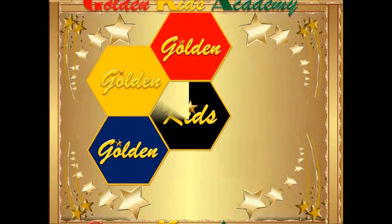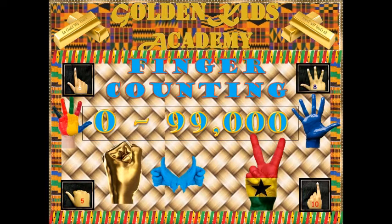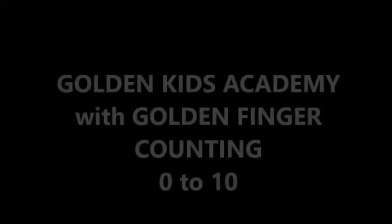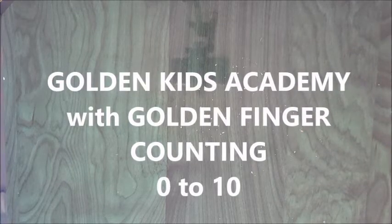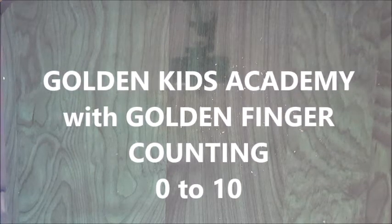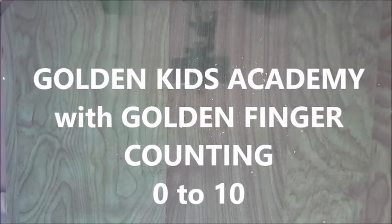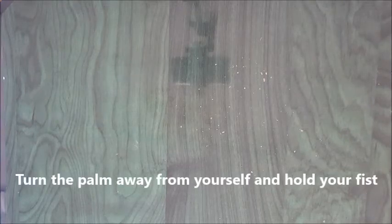Golden Kids Academy. We are here to count from zero up to ten on our golden hands. Hi each and everyone. We are here to review the little that we have learnt so far. We are going to begin with the beginners, starting right from the scratch.